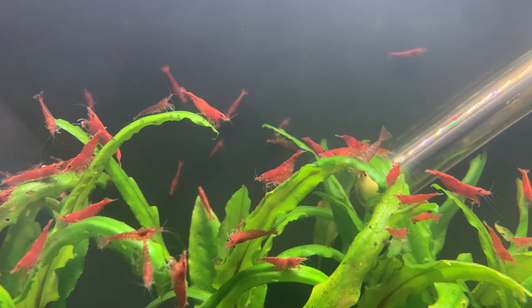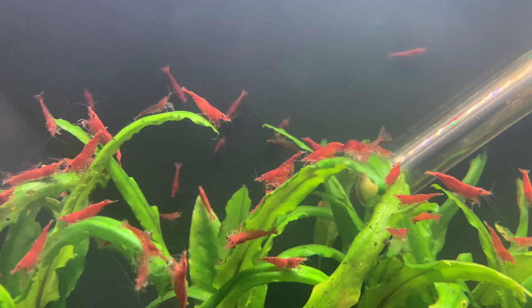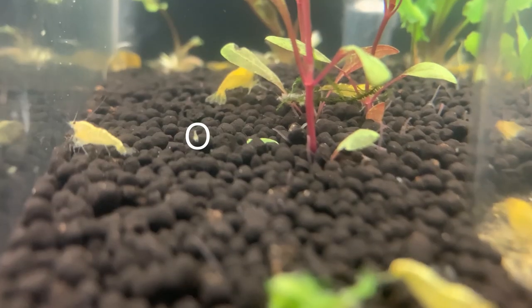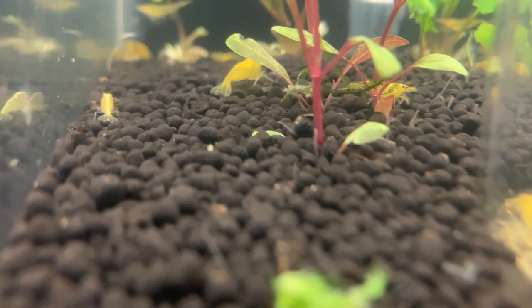These eggs take about 30 days to fully develop, at which point — unlike, say, an Amano shrimp — the babies don't go through a larval stage. They emerge from the eggs fully developed as tiny baby shrimp. From this point on the female takes no further parental care; the baby shrimp are on their own and need to instantly find food and keep themselves alive.